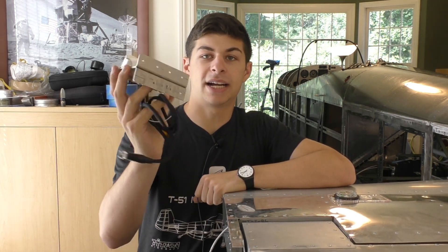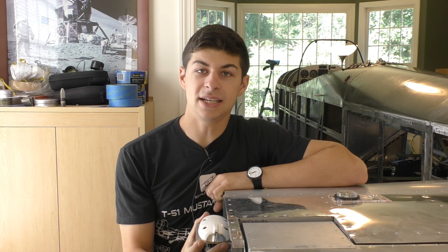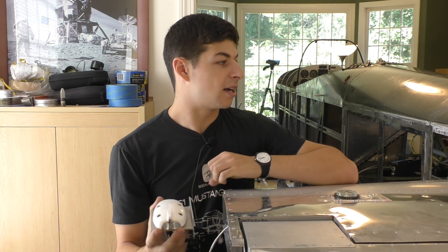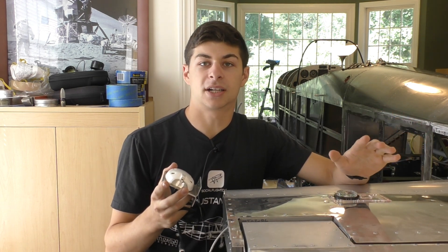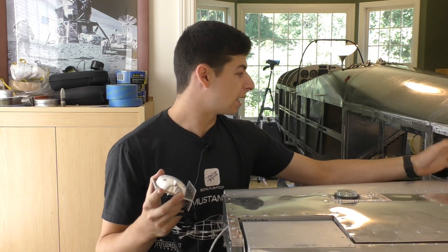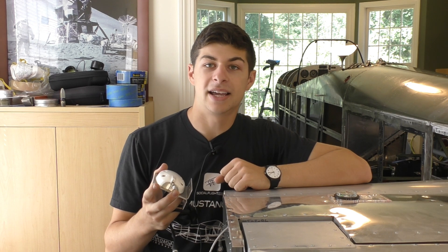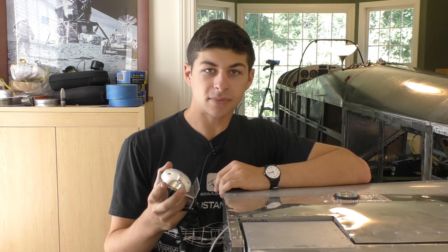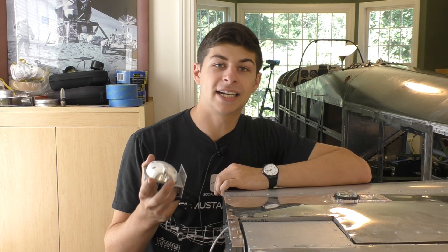What I ended up doing is creating a bracket that will attach the RSM to the outside of the horizontal stabilizer. The reason for that is the T51 Mustang structure comes from a steel structure enclosed by aluminum skins, and the problem with steel is that it will interfere with the magnetic field.